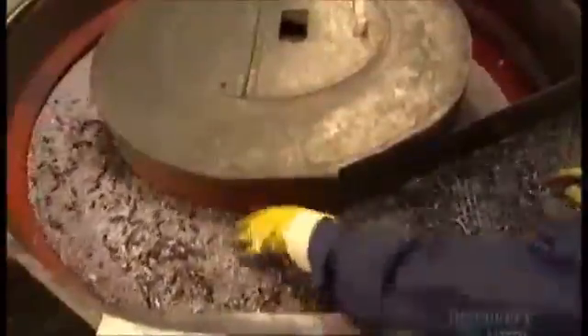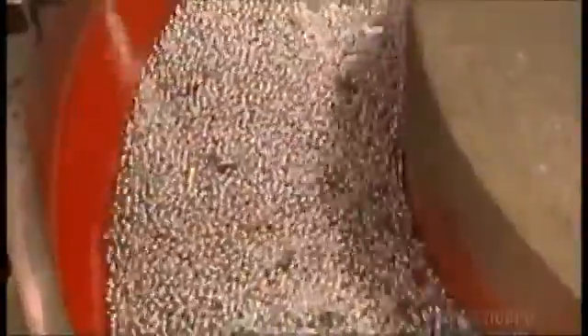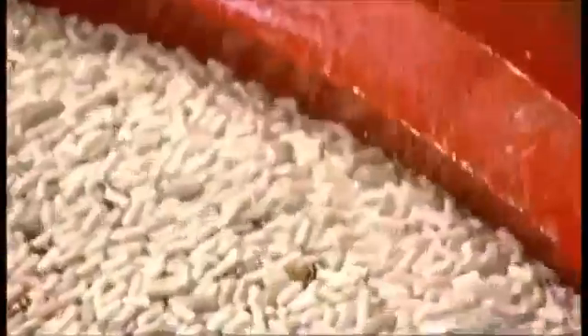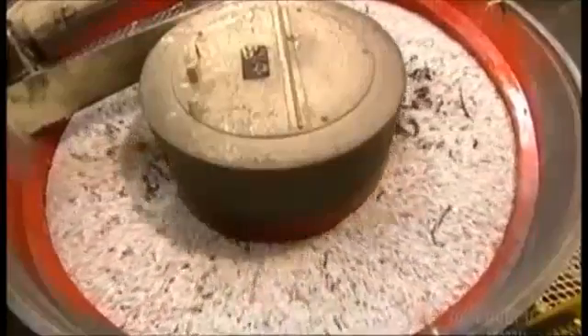Next, they funnel the handles into a big round polisher called a bowl vibrator. The handles are mixed in with steel ball bearings. The machine vibrates and the friction from the ball bearings polishes the handles, giving those antiqued brass handles a shinier finish. Sometimes they use ceramic pallets in the polisher instead of ball bearings. They spray soap and water into the bowl to lubricate the handles and allow them to move freely. This gentler friction results in a different, brighter finish on the handles.